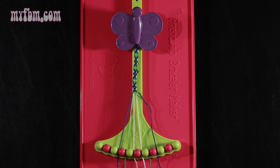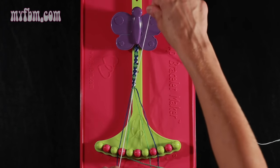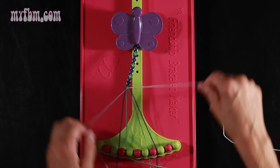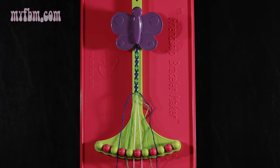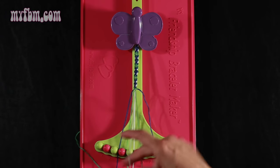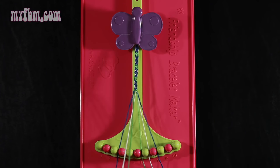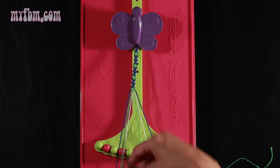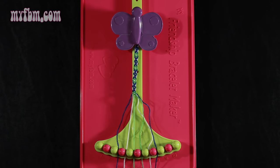Step 23: take the white string from slot number 5 and make a right hand double knot with string number 6, which should also be white — pull through once, twice. Place the white string in slot 5, your original working white string into slot number 6. Step 24: take string number 7, which is green, and make a left hand double knot with string number 6, which is white. Place that white string in slot 7, the green string into slot 6. Step 25: take the green string from slot 4 and make a right hand double knot with string number 5, which is white. White string will go in slot 4, green string in slot 5.